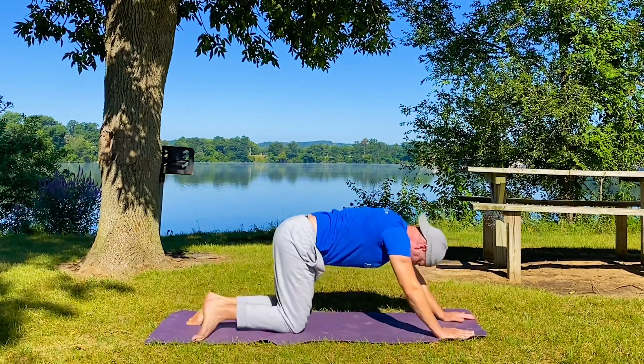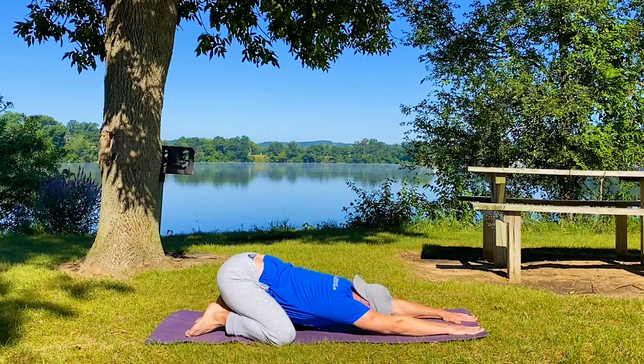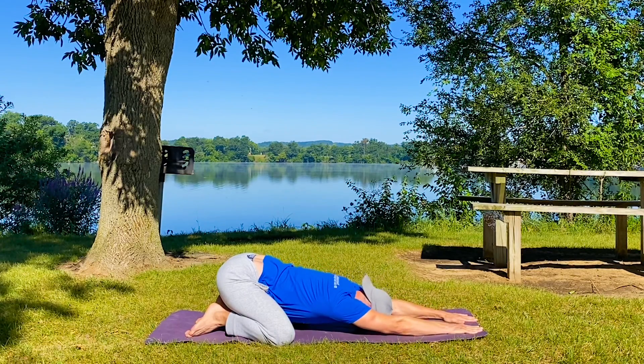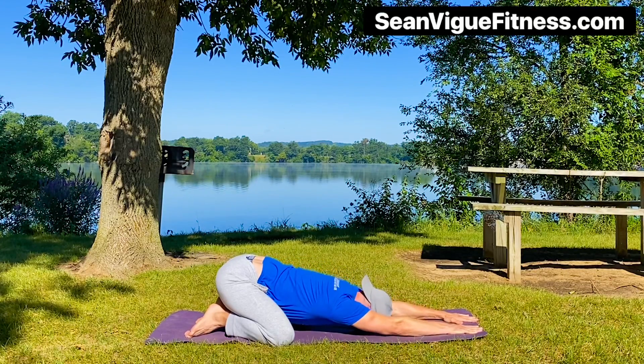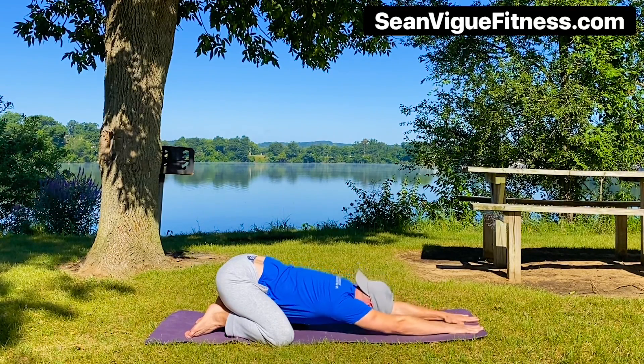Coming out of it — stretch back, once again child's pose, take three breaths. I don't know if you can get much better than a child's pose variation for the low back, a back stretch, back shoulders, circulation, movement, release. And preparing your back for what is to come.